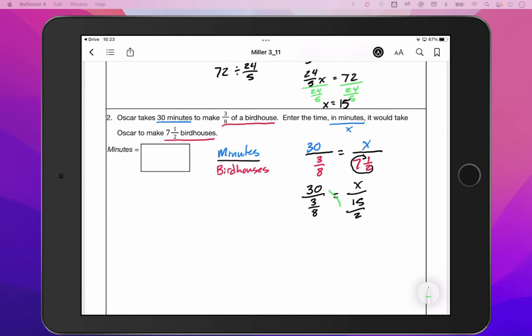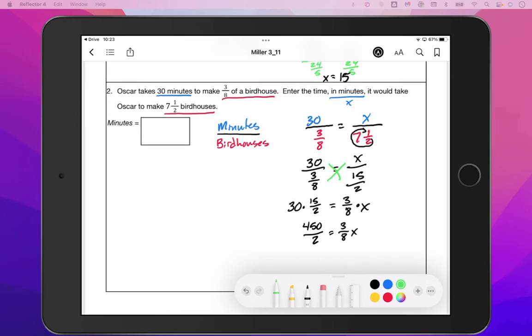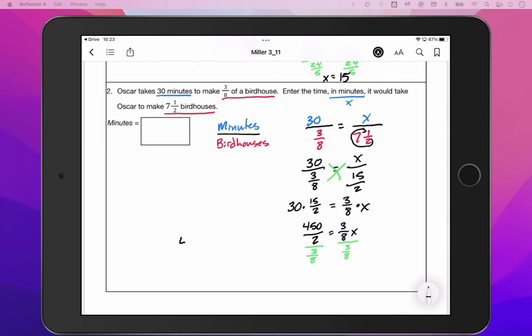This looks complicated and nasty, but it will be okay. We're just going to cross multiply like normal. So we will have 30 times 15 over two equals three eighths times X. That gives us 450 over two equals three eighths X. What we need to do now is divide both sides by three eighths to find X. In your calculator, you can put 450 over two divided by three eighths, and we will end up with X equals 600.